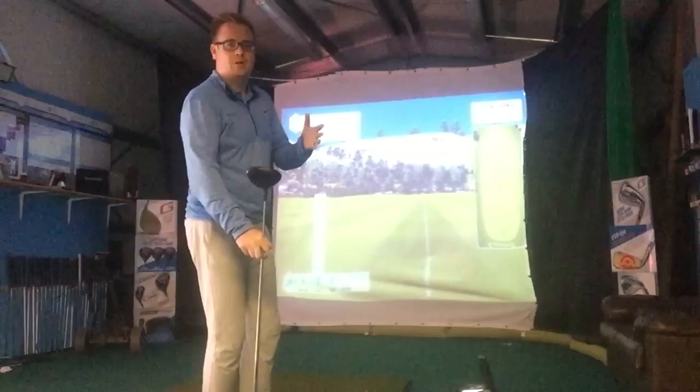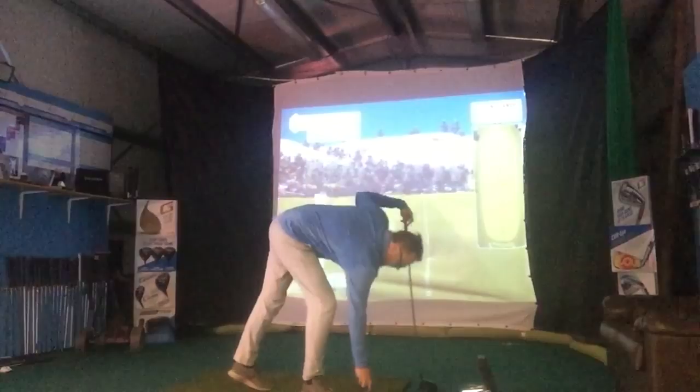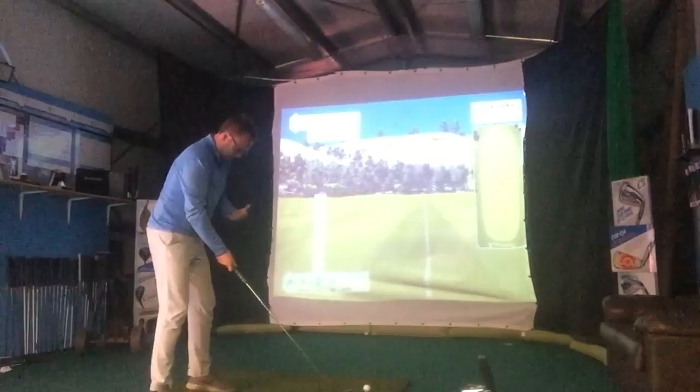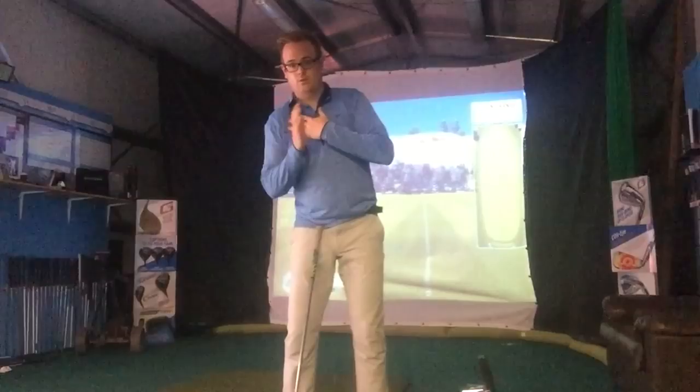I've got my Callaway Fusion Big Bertha driver set at nine degrees. I'm going to hit a couple of golf balls as I would normally set up. Ball position is slightly further forward near your left heel, which helps me hit up on the golf ball. I then tend to tilt my spine back slightly behind the golf ball, which is again going to help me hit up on it a little bit more.